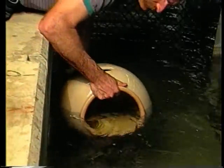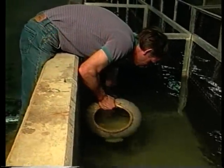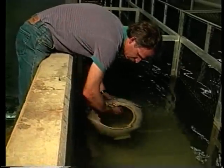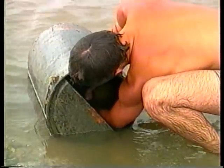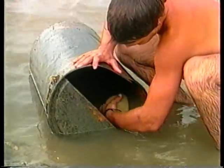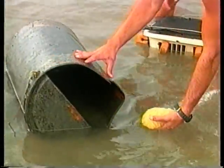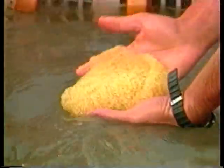Be careful because male catfish aggressively guard their eggs and can bite severely. Eggs collected at the proper time are yellowish in color and stick together to form a single mass. Transport the egg mass whole if possible. If necessary, use something like a plastic spatula to gently scrape the eggs from the bottom of the spawning container. Catfish eggs are sensitive to physical, chemical, and thermal shock, so move them as quickly and gently as possible.